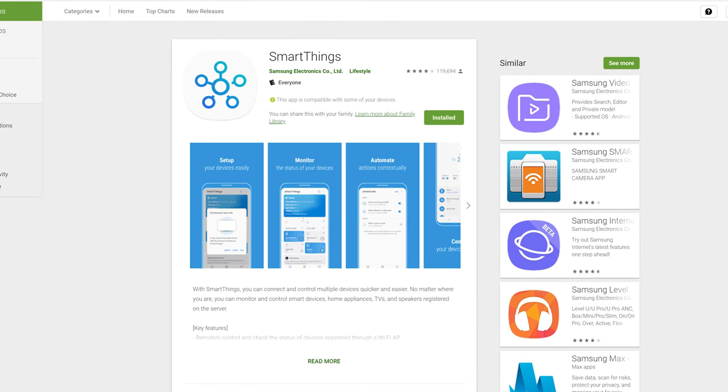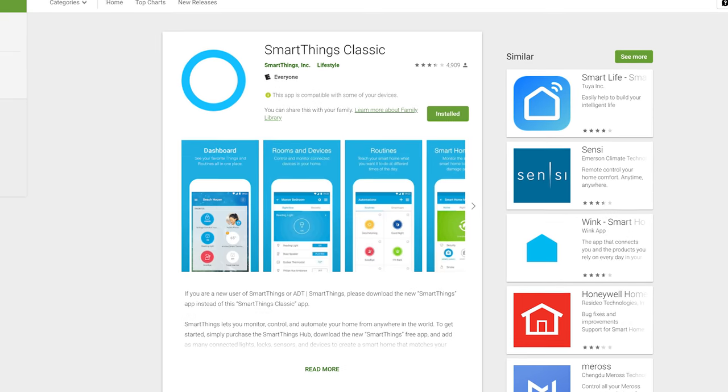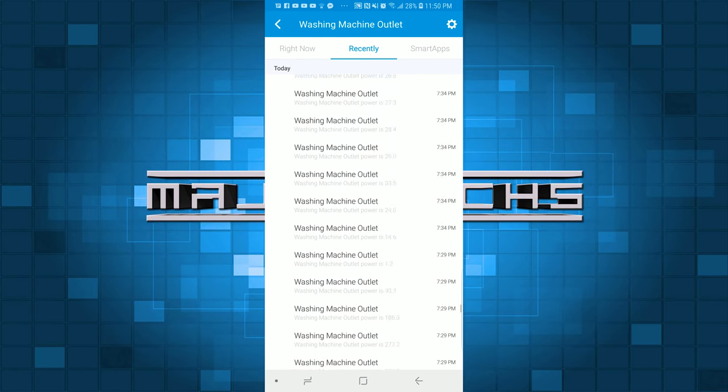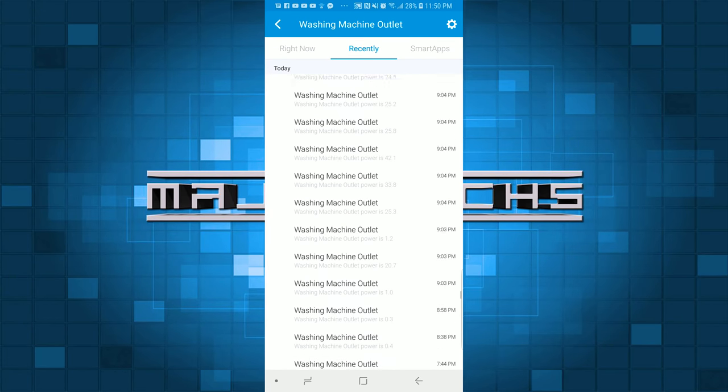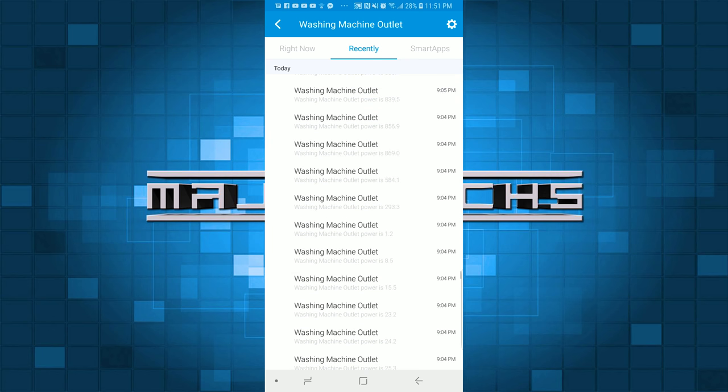For the simple method we'll be using the new SmartThings app. If you're using the classic app, stick around for the advanced method. The first thing you need to do is monitor your washer cycle. Once your washer is plugged into the SmartThings outlet, do a load of laundry and look at the device activity in the SmartThings app, watching your energy usage to see how low the wattage drops during the cycle.